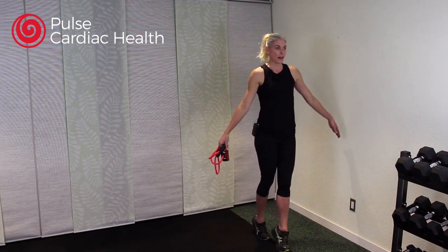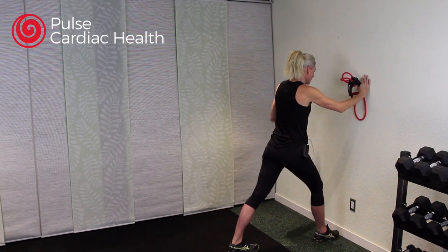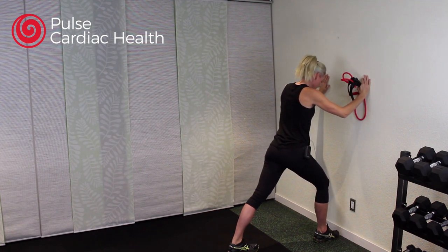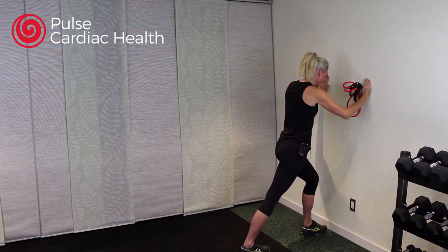Stretch that out now. Facing the wall, one foot in front of the other — a big, giant step. That back heel is pressing into the ground, and bend your front knee, leaning towards the wall. You should feel that stretch down the back side of your thigh. Take a nice breath, then switch to the other side, pressing that back heel into the floor and bending your front knee.